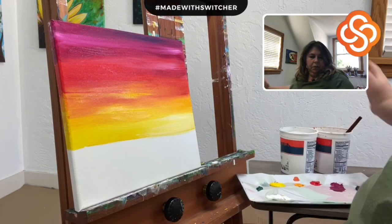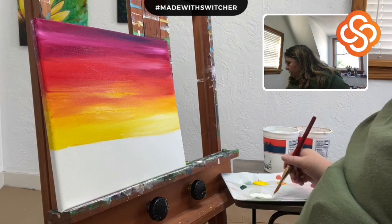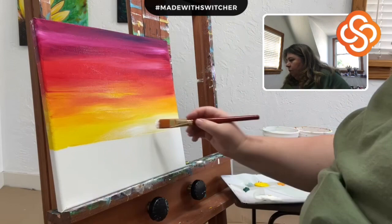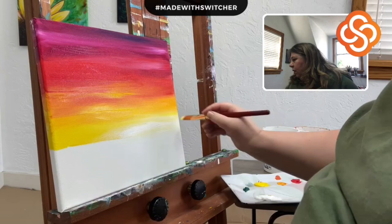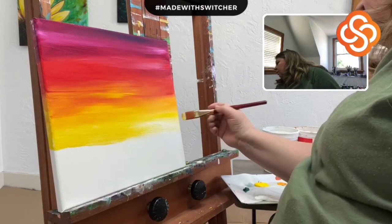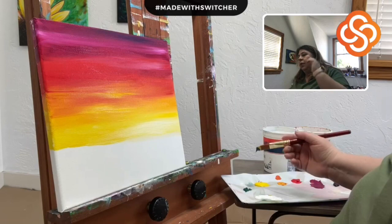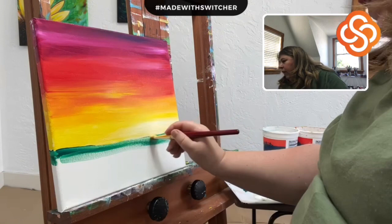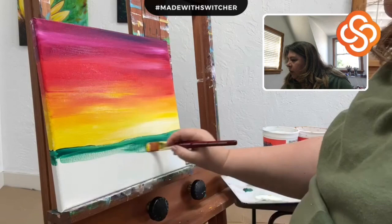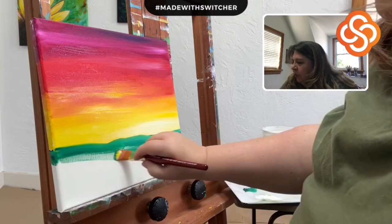One of my favorite tools — my fingers. I'm going to add a little water here because I want it to flow a little more easily and just get into the texture of that canvas.